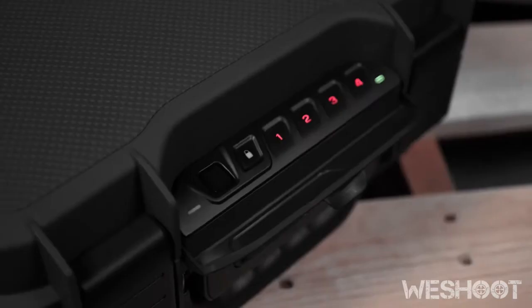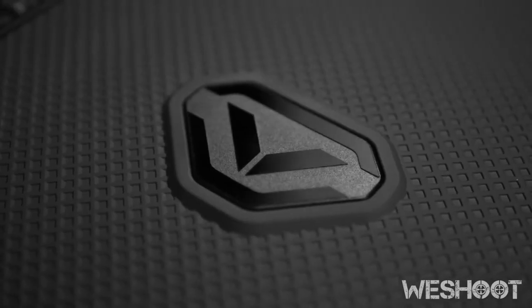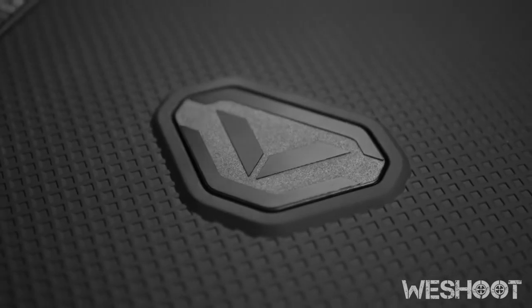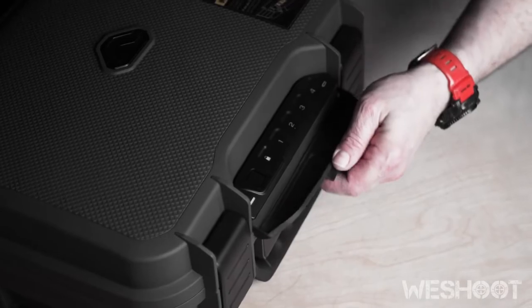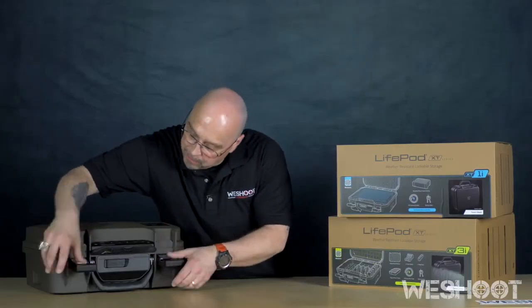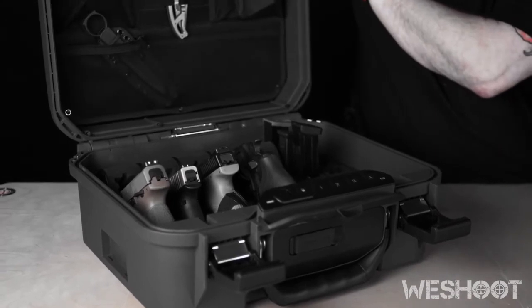If you are looking for a case for multiple handguns that's going to do it all for you, you found it right here. It is TSA approved, not only biometric, but you also have your digital override combinations. You have the ability to open it up and at that point you have multiple storage options.